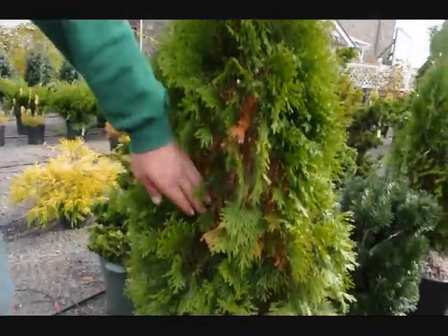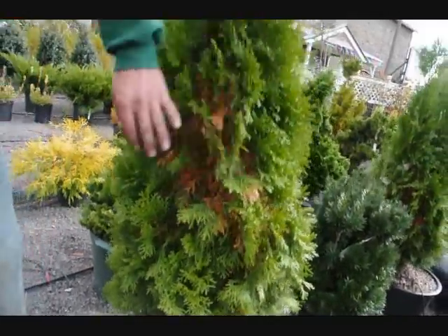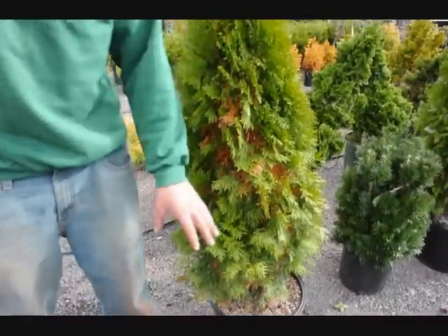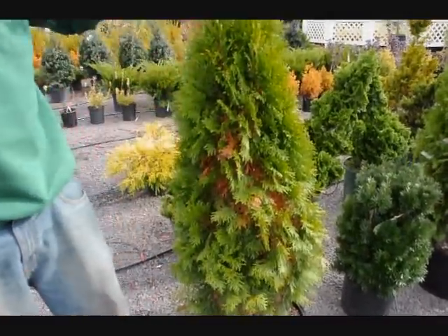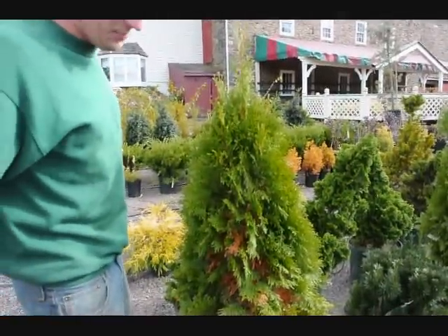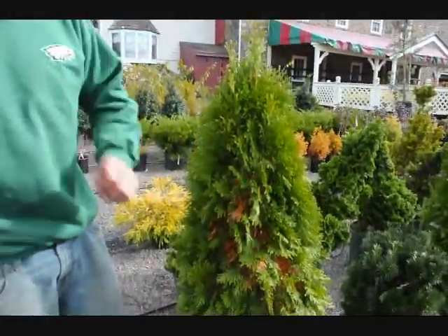Usually what happens is, again, it does fall on the inside, and sometimes when we dig it up out of the ground, they experience abnormally more Fall Needle Drop than what they would do if they weren't in the ground. This is due because of the stress they have when they get dug up. Since the roots have been cut when we dig them, there's not as many roots in the ground to support the foliage up top, so the plant does not get as much water as it normally does, and therefore has to get rid of certain parts — usually the interior parts.